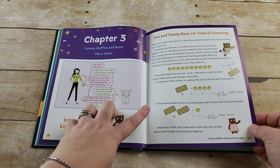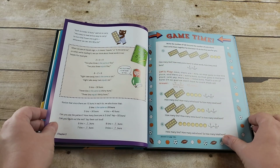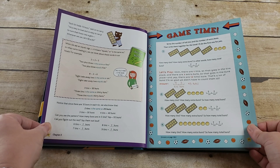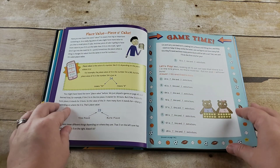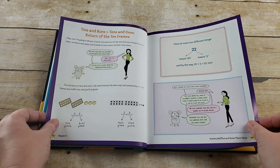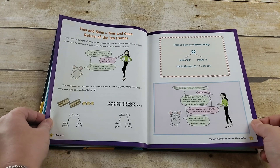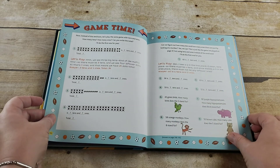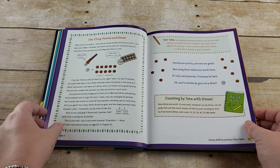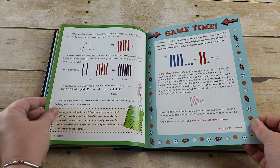I love how they use buns — like you're going to cook — for place value. It's something different but more relatable because what kid can't relate to food? I like that it is story-based but also gives visual aids as well. So if you have a kid who's auditory, kinesthetic, or visual, it's giving you a little bit of everything. I immediately ordered it because I thought it was so wonderful.